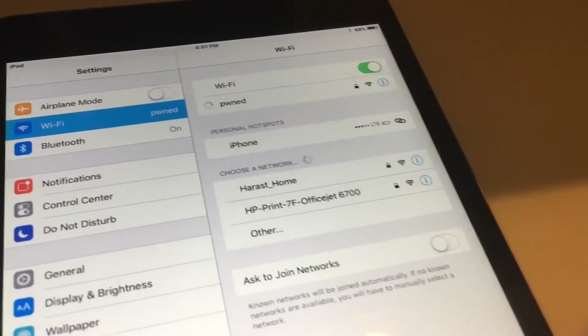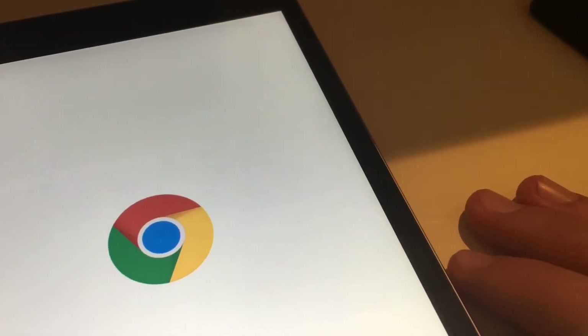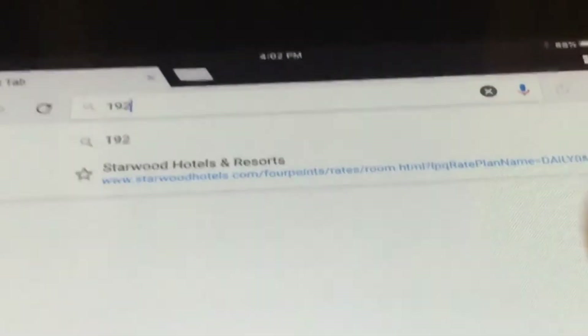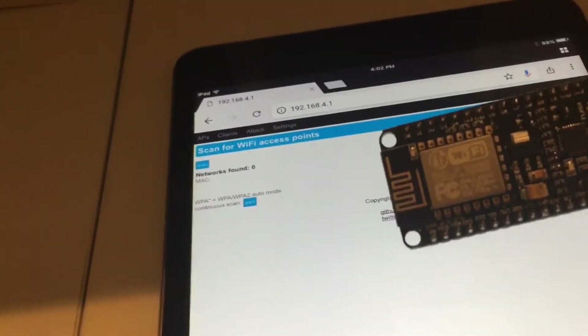Then you go to this IP address on any of your devices: 192.168.4.1. 'Pwned' isn't a real Wi-Fi — this thing doesn't actually give off real internet. It'll just give off this local signal, and you'll be able to access this control website. Without connecting to it, you won't be able to access the website and jam any Wi-Fi.